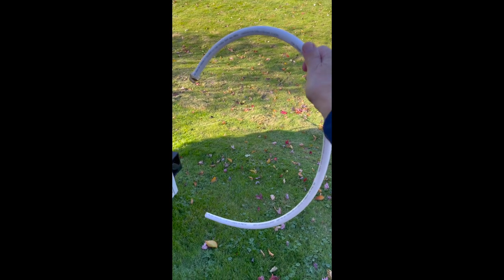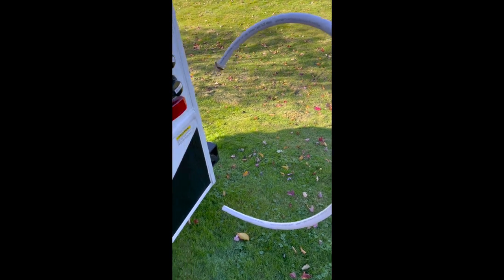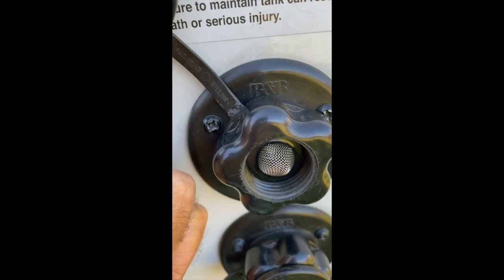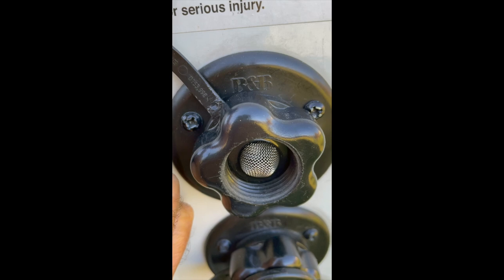Number five, you're going to use this hose to draw antifreeze from the bottle into your fresh water system. On my fresh water intake, if you notice there's a conical shaped washer, that needs to be flipped around so that it's pressing inward.